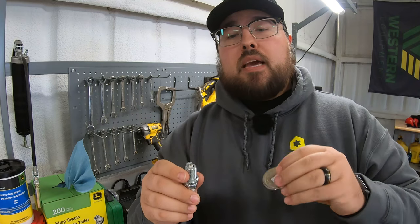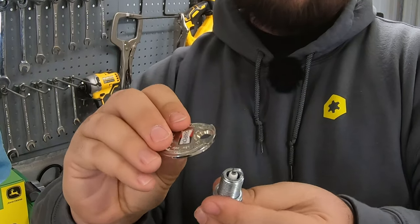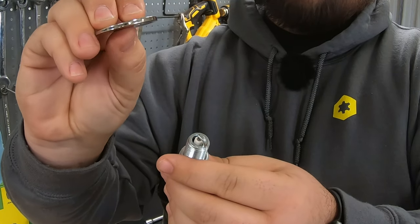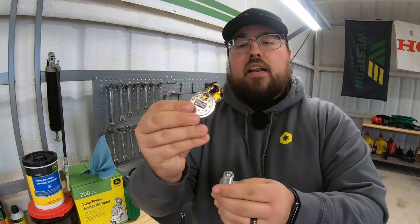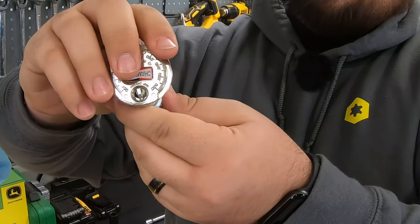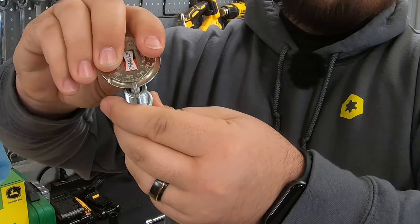If we need to change the gap — whether we need to make it a shorter gap or a bigger gap depending on what the specs call for — the nice thing about this tool is we have this little hole here on top that we can stick the electrode up and through, and we can pry this up with the tool. We can also use the thick end to push down on the electrode. So whether we need to narrow that gap or widen it, we can do it and measure all with this one tool. A spark plug gap gauge is essential.